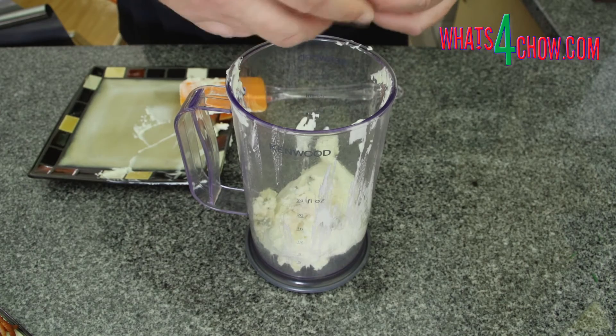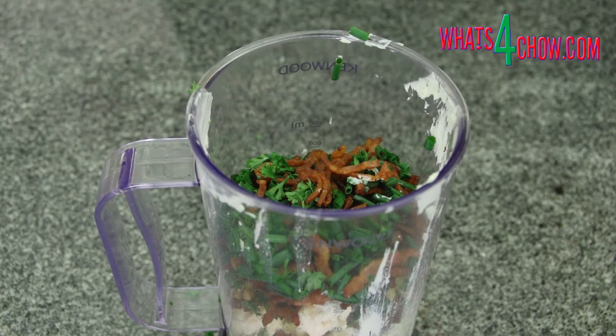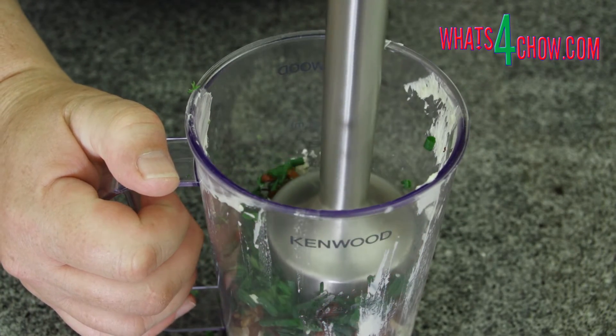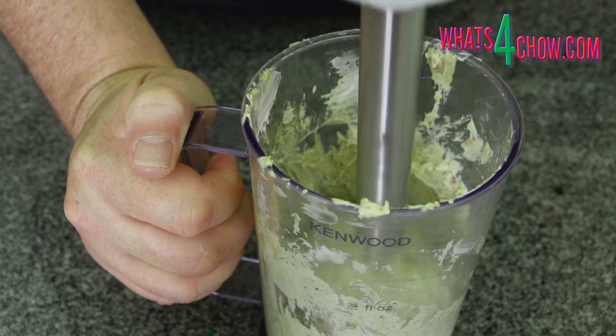Place all of this in a tall jug, starting with the cream cheese. Crumble the blue cheese on top, followed by the remaining ingredients. Use your stick blender to blend everything until fine. You can also do this in a stand blender if you don't have a stick blender.